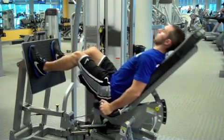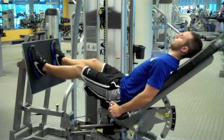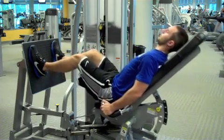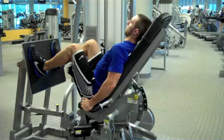Remember to keep your back and head in contact with the pad, and remember not to lock your knees at any point during this exercise. When you are finished, slowly return to the starting position and exit the machine.